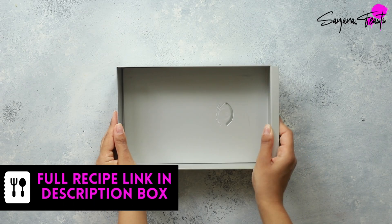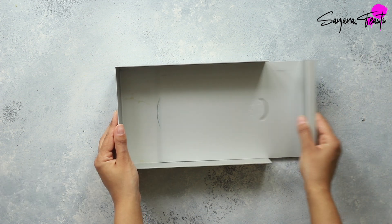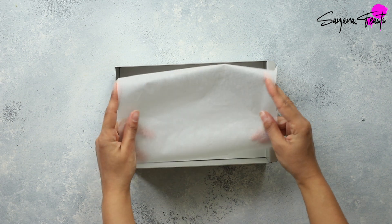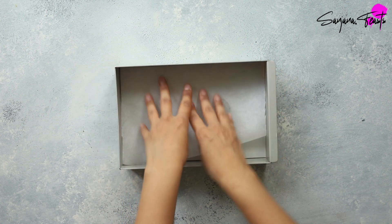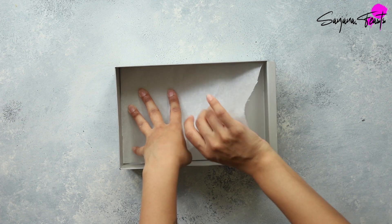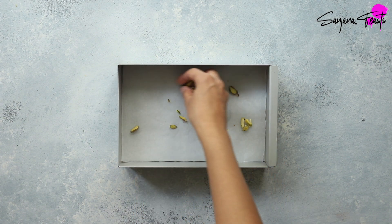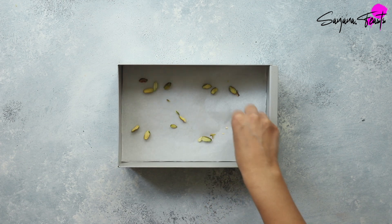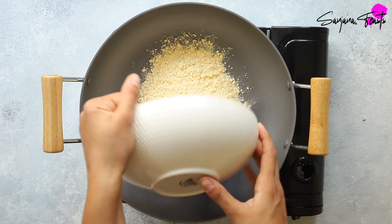Before we start cooking our besan barfi, it's always a good idea to begin by lining the tin. You can use a regular cake tin, tray bake tin, or thali. I'm using a tray bake tin with a removable bottom. Line the base of the tin with a piece of baking parchment, and then scatter over some sliced pistachios.